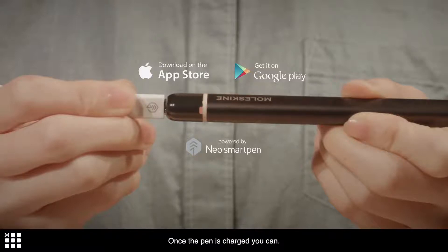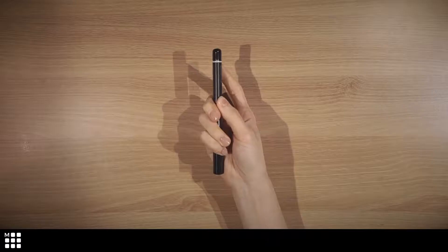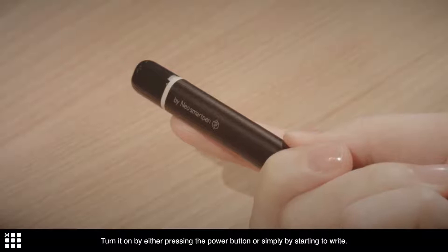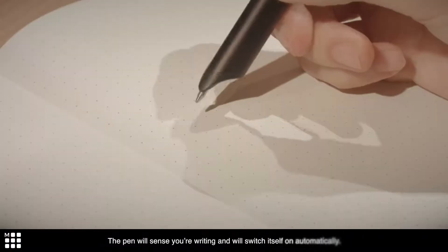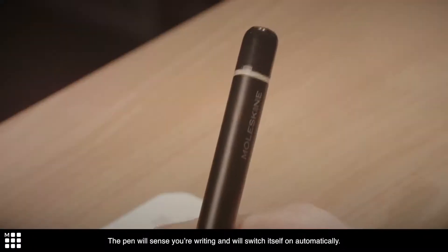Once the pen is charged, turn it on by either pressing the power button or simply by starting to write. The pen will sense your writing and will switch itself on automatically.